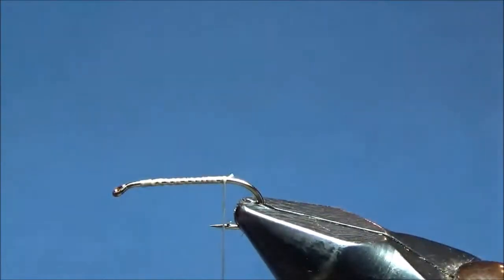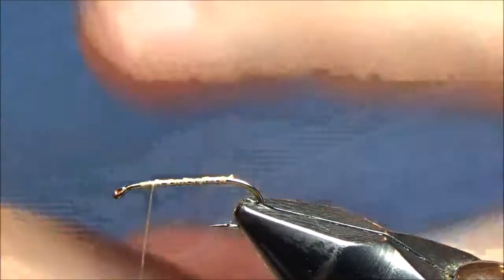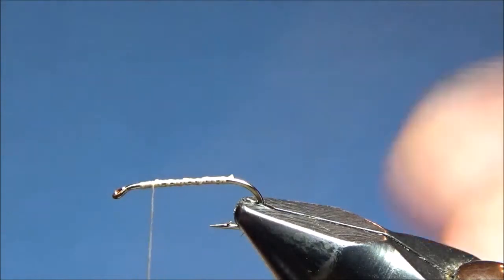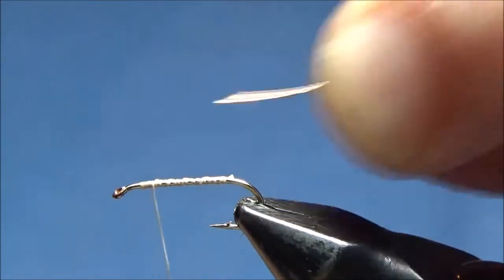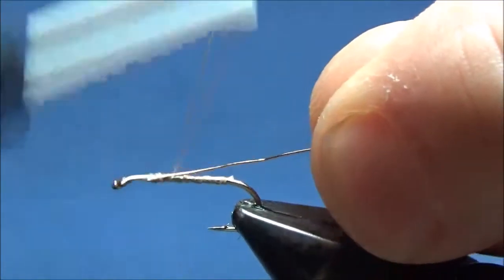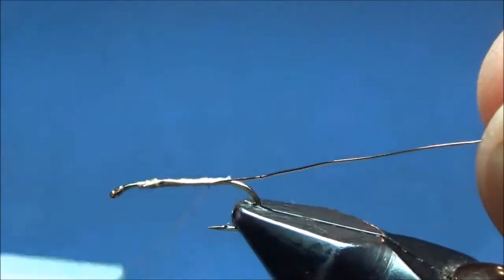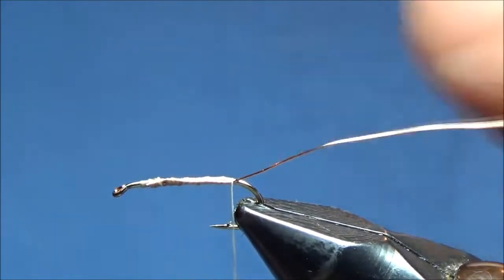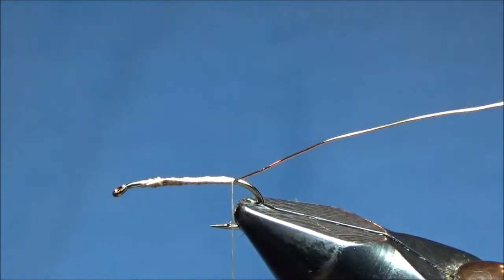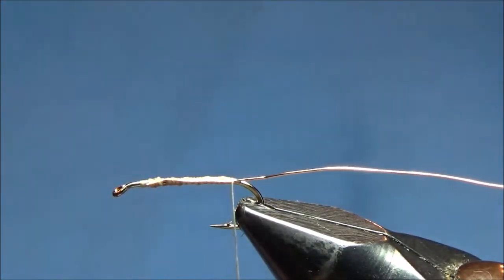I'll wrap the thread to the start of the bend and bring it back in wide loops. Since we're going to be tying elk hair on this, we need a more stout thread, so I'm going to be using 6-aught unithread in a tan color to match the overall color of the fly. First thing — this body is pretty much just like a woolly bugger, so we're going to tie on some copper wire. This is a brassy-sized copper wire. I'm just going to wrap that all the way back to the bend and let it hang off the back. For the dubbing on this body, I'm going to use Superfine dubbing — this is amber.